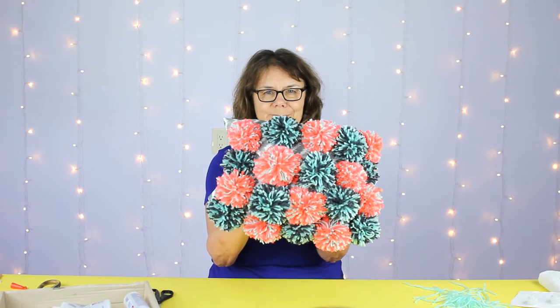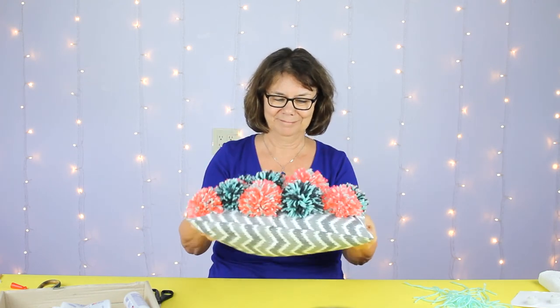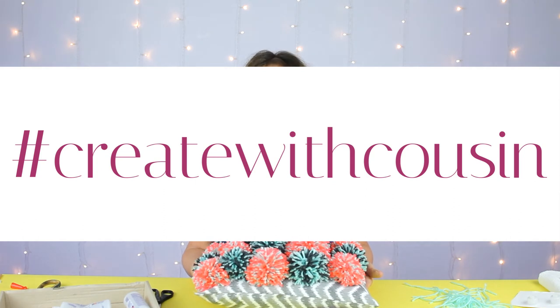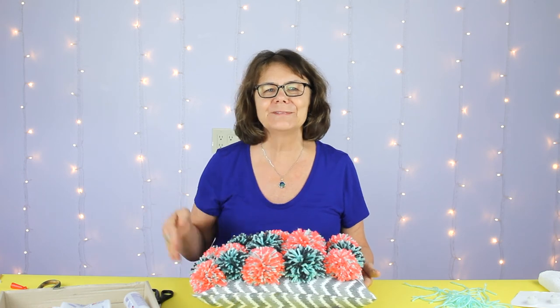There's our pillow — the snuggle is real! If you choose to make a pom-pom pillow or any other project using pom-poms, we'd love for you to share it on Instagram at hashtag #CreateWithCousin. Thanks for joining us today — I hope you have fun making pom-poms. See you again, take care, bye!